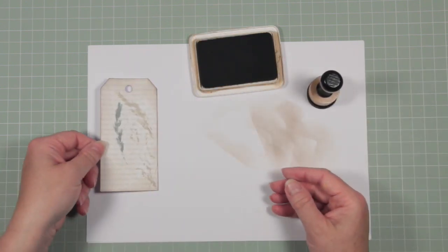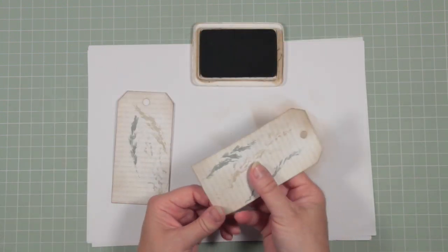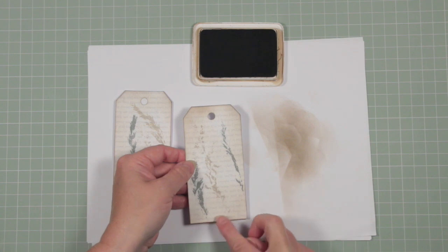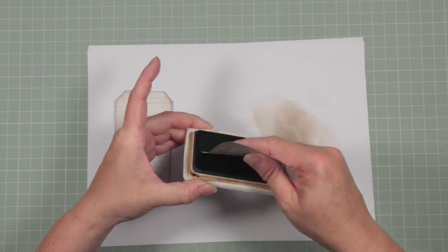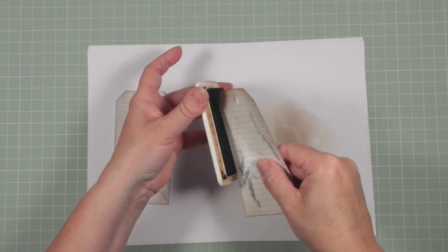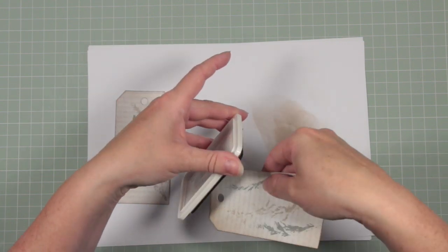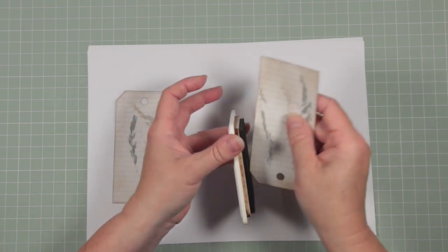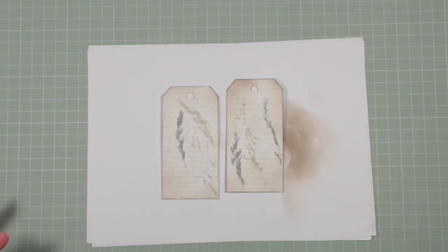That's our tag coloured up — now I'll do this one. Something else I wanted to show you quickly: once you've used your foam applicator to go around the outside of a tag, if you want the outside edge to have a more intense colour just drag the bottom of it across your ink pad. I'm doing this at an angle — I'll put this one beside the other so you can see the contrast. It just adds an extra depth of colour.